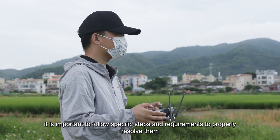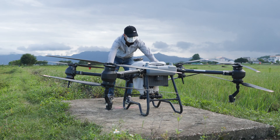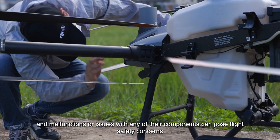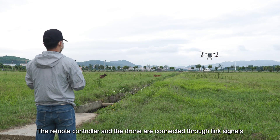In the event of any issues, it is important to follow specific steps and requirements to properly resolve them. Agricultural drones are highly sophisticated machines, and malfunctions or issues with any of their components can pose flight safety concerns.